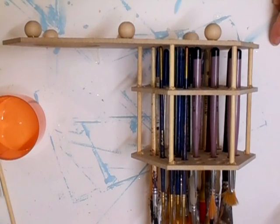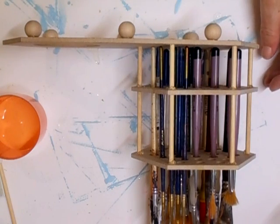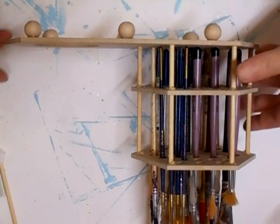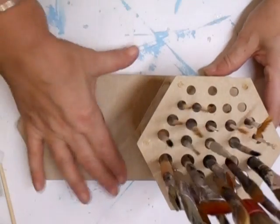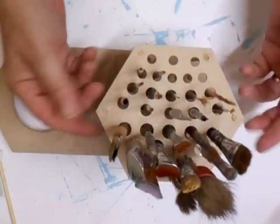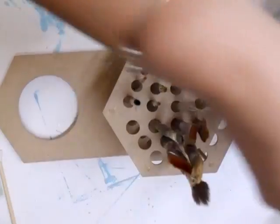Morning everyone. I've just received the paint caddy back from Rob, the MDF man. He's very kindly done what I asked him to do, which was what I originally wanted in the first place anyway. And here it is. The bottom section — I've got these things in it, so I'll just take them out. We can all see that they hold the paint brushes as we needed them. I'm just going to take those out for a minute to show you the actual unit.